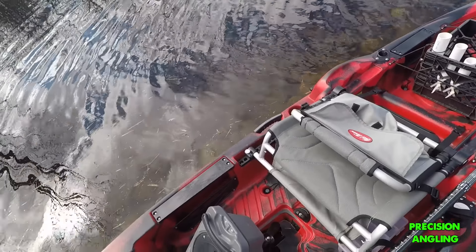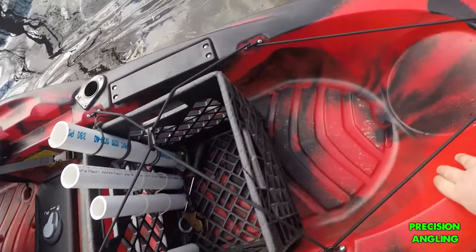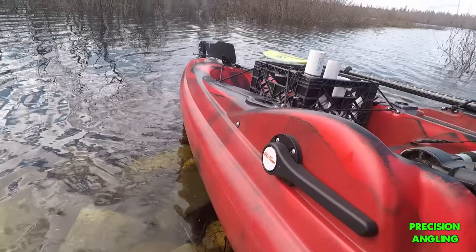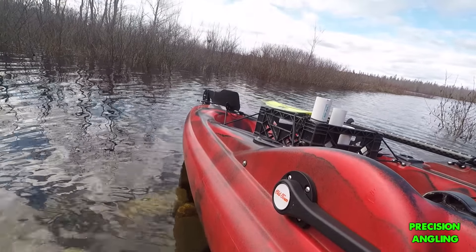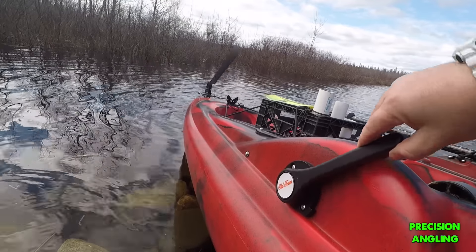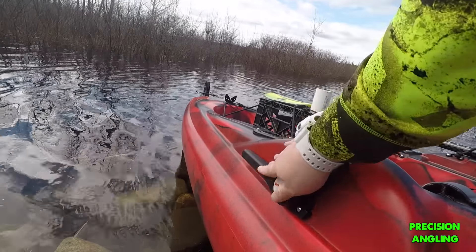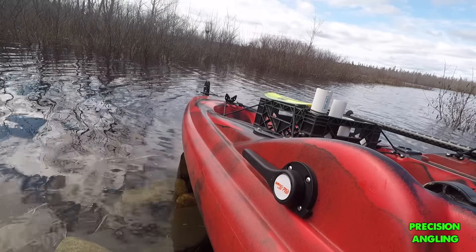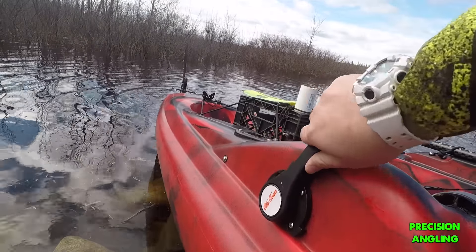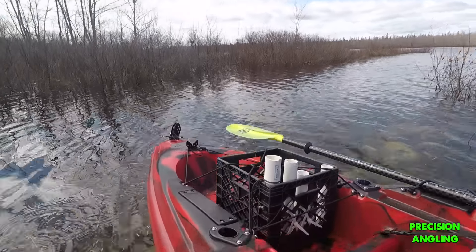So the next thing is I'll show you guys the rudder system. This is the rudder — just unsnap that. You just lift this lever and you can see the rudder back there going up with it. It's very effortless; that rudder goes up and down like it's nothing. The mechanics of that are fantastic. It's very quick, very easy — there's no resistance on it.